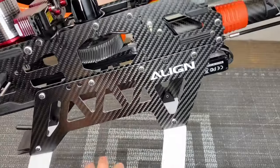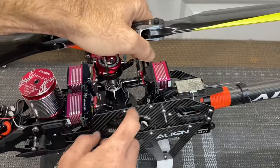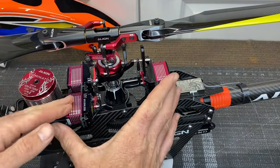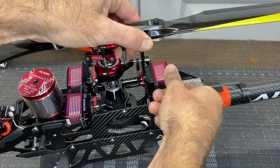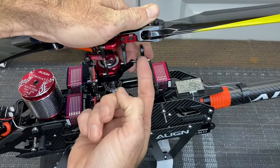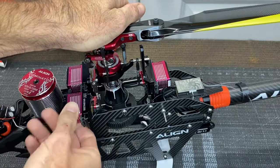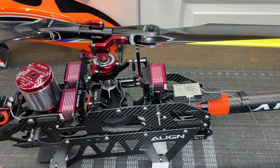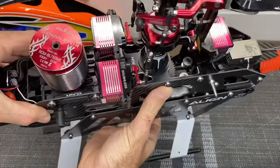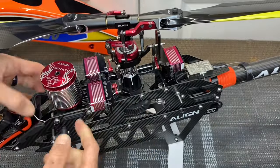Two-piece frame design - you have a lower which is sacrificial in a crash. If you hit real hard you'll break your lower frame sides, keeping your upper all together. This is an aluminum plate that goes all the way across that your servos bolt to. There is no flex in these servo mounts, they are very rigid. If you bind the servos out, yes they will flex, but the actual mounts and the servos are very solid, moving the entire helicopter that way. Your motor is on an aluminum plate as well and it slides back and forth with two screws on each side, and there's also a little plastic slide rails here.